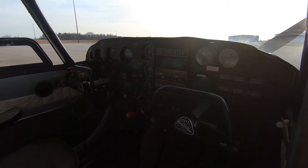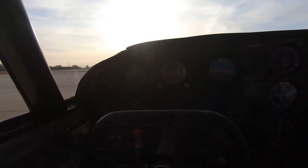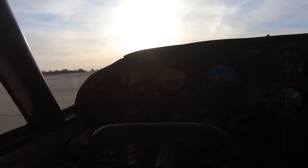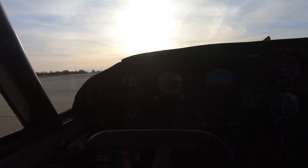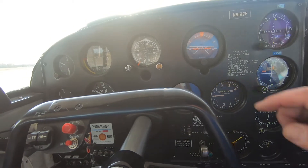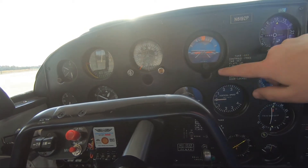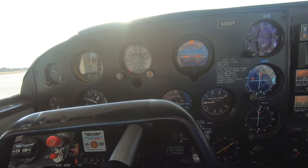Let's look at the panel. The panel is from 1964, upgraded once in 1993, with some other minor upgrades since then. On the panel I have airspeed, altitude, directional gyro, attitude indicator, turn coordinator, and vertical speed.